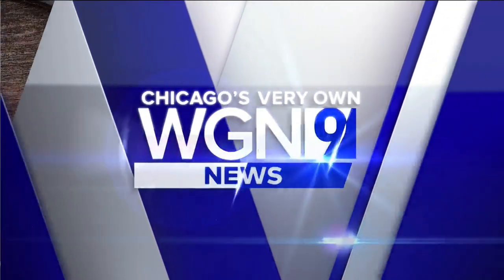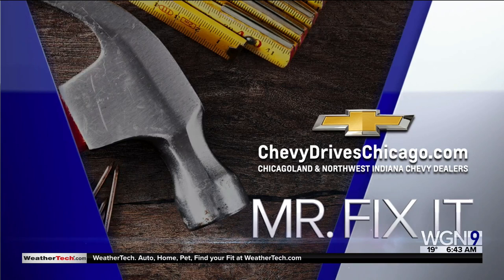Now it's time for Mr. Fix-It, powered by your Chicagoland and Northwest Indiana Chevy dealers. All right, today I want to talk about refinishing or painting your kitchen cabinets.